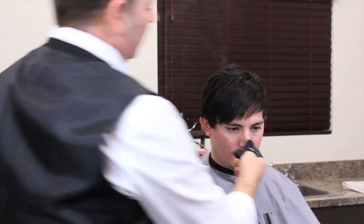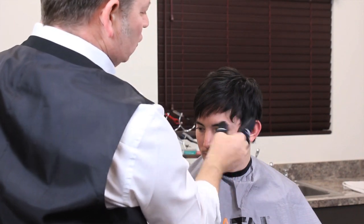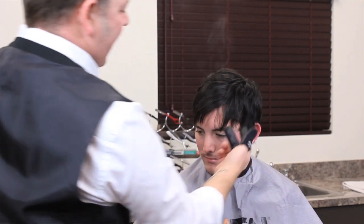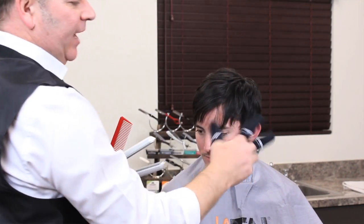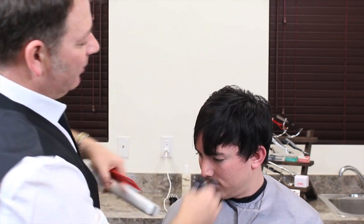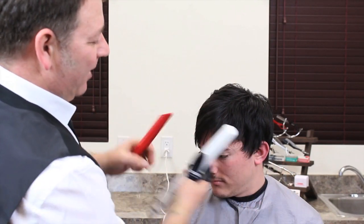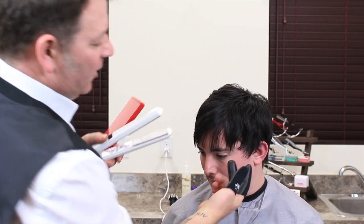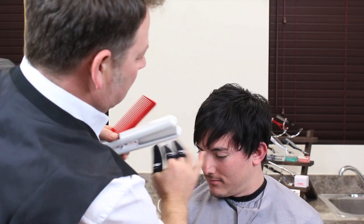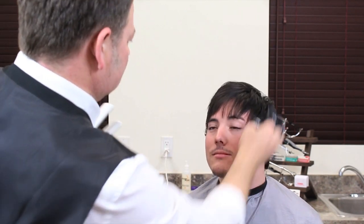Once we get to certain areas, I'm having to use my actual fingers to lift the hair and work that way because the hair is a lot shorter. This is where the heat shields come in — they're perfect. In some areas you can work with the comb, but in others there's just not enough length of hair, so this is where these come into play.